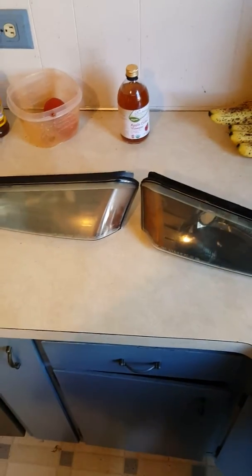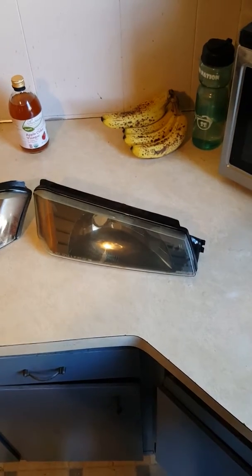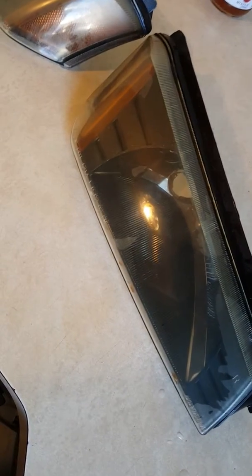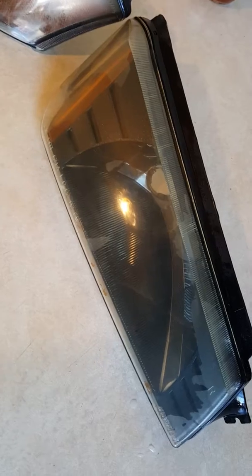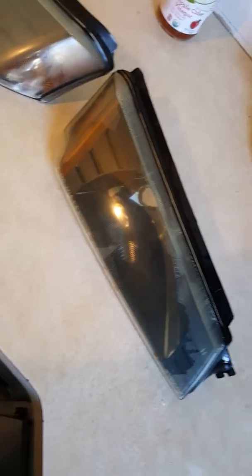We've all wondered how we can clean our foggy headlights. Today I decided to actually try the toothpaste method. I haven't really dried it off real well yet — the water is kind of drying on there as we speak. You can kind of see right here. Look at this one: that's how it looked before, and after.